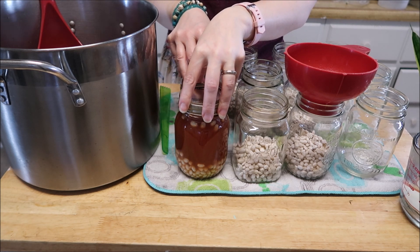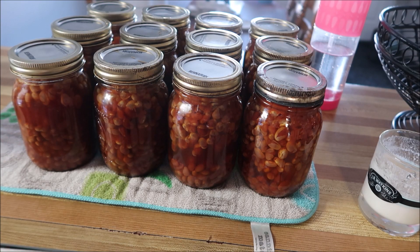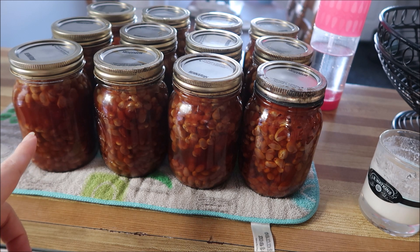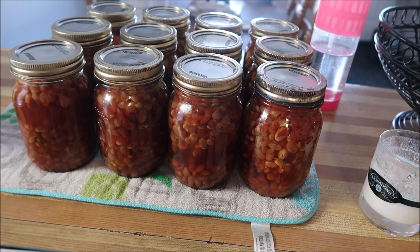These are going to go into the canner for 75 minutes, and we will be back when everything is done. We ended up with a dozen jars, which is actually pretty good — I'll take that! I hope you guys enjoyed the video and I will talk to you again really soon. Bye!